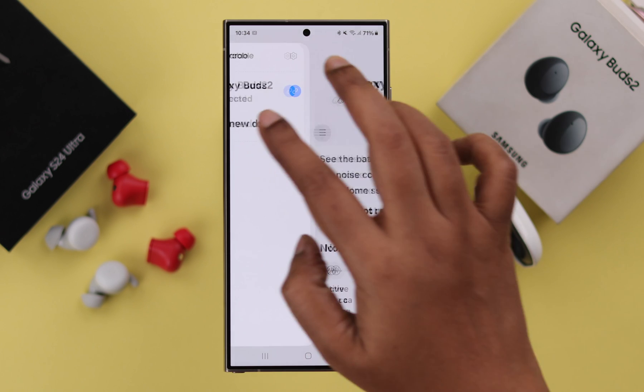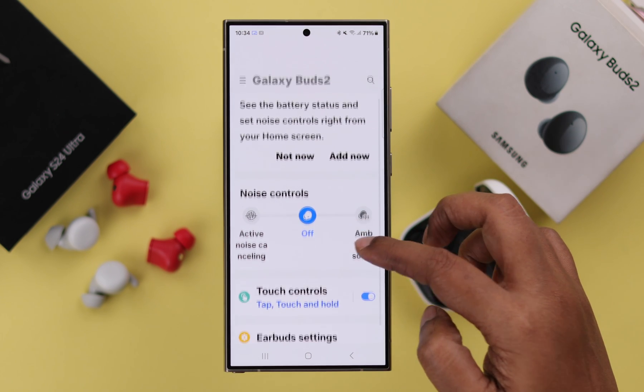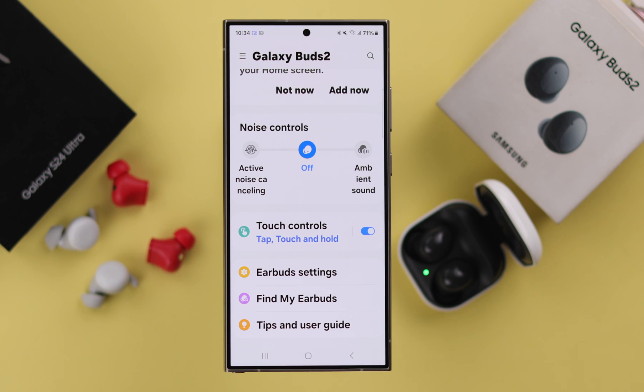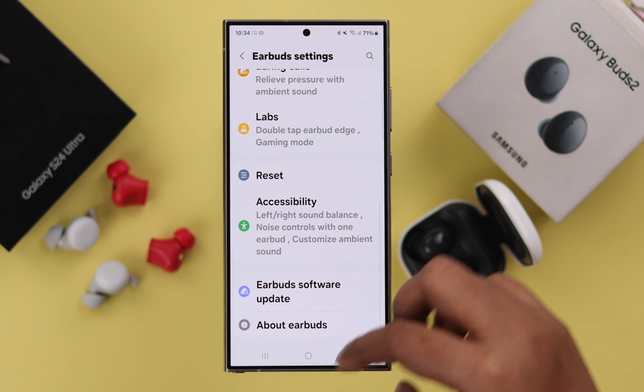Now, if you have the Galaxy Wearable app on your phone, it will be automatically connected to that as well. From this section, you can just scroll down, check out all the settings, and customize it according to your own needs and preferences.